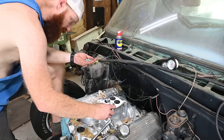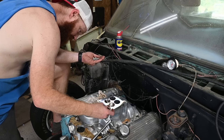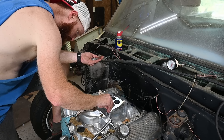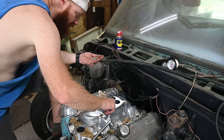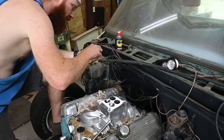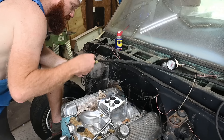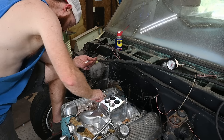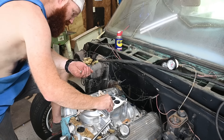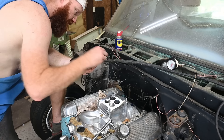It comes with these little studs - looks like the fine thread end goes up and the coarse thread goes down. I'm going ahead and installing all this even though we might not be putting the carburetor on it right now. I just don't want to lose any of this stuff and it's a lot easier just keeping it right here.